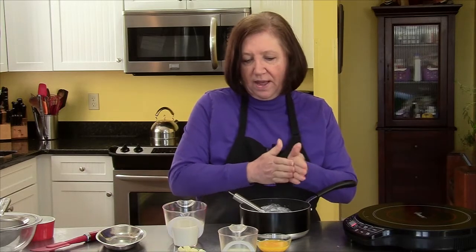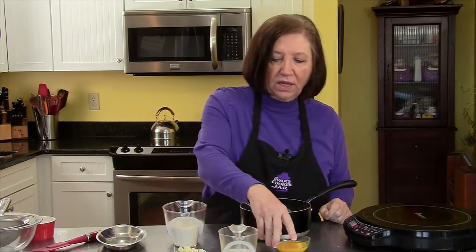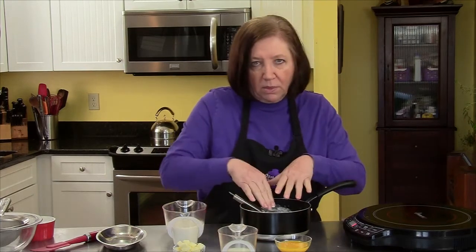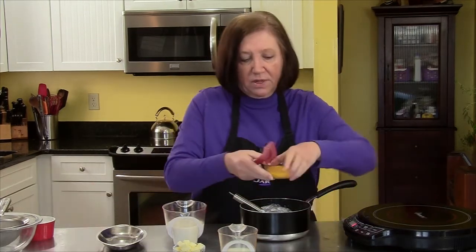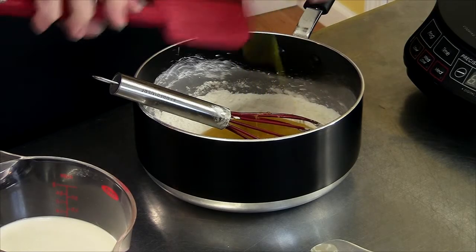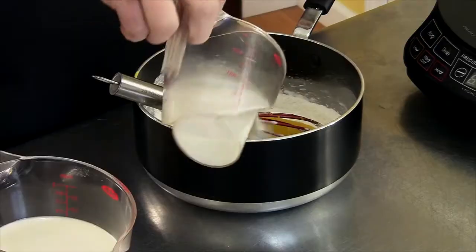I also have 1 cup of room temperature milk that I put a teaspoon of vanilla extract in. I have 3 egg yolks, 2 tablespoons of butter finely chopped, and 1 more 1/3 of a cup of milk because we're going to make an emulsion first and then add the other ingredients. So in go the yolks and 1/3 cup of milk.